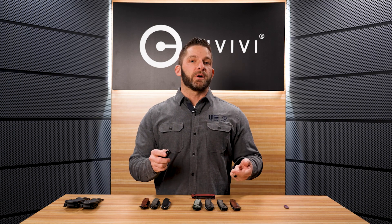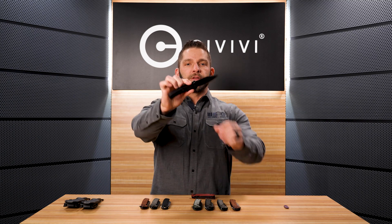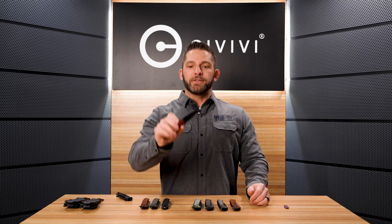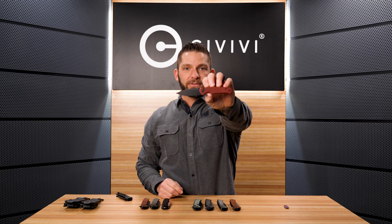You will notice a common theme here — we're just going to go ahead and call 2022 the year of the button lock for Civivi. We have a bunch of new button locks that have recently come out and that are coming out. The very first button lock we did was the button lock Elementum last year, then we followed it up with the Cogent, the Civivi Cogent flipper button lock. Available on January 27th is the Altus thumb stud button lock from Civivi.